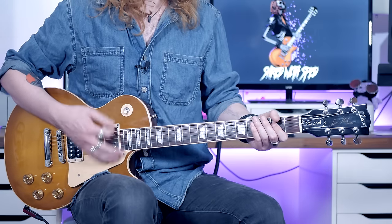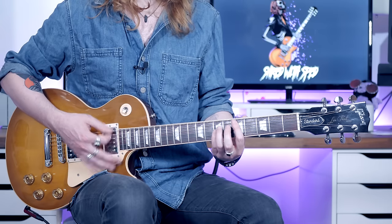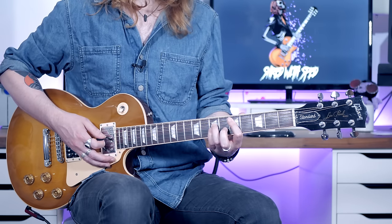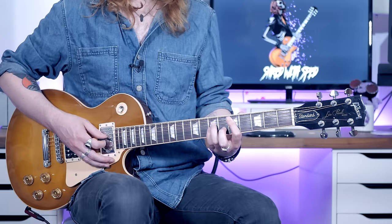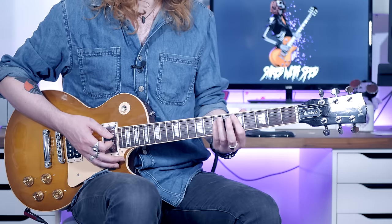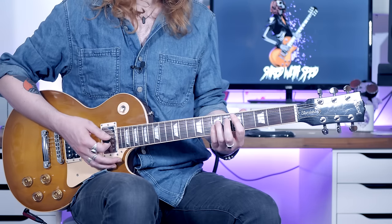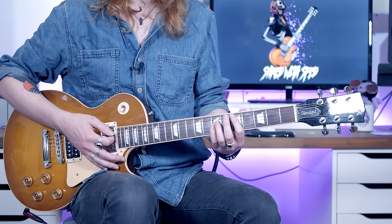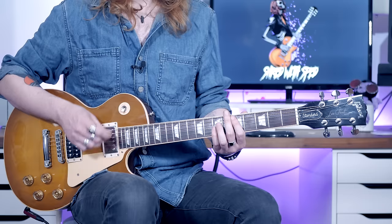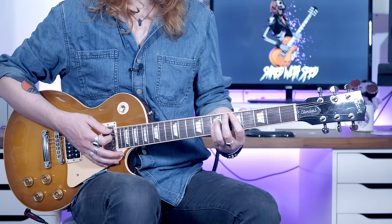So after you've done that A riff four times, you're going to come up to a D power chord, which is on the 5th fret of the A string. Index finger, and then 3rd and 4th fingers on the 7th fret of the D and the G. You'll see me bar that flat all the time with my 4th finger, because that's comfortable for me, but I'm going to show you with your 3rd and 4th fingers. So you're going to play that with a down stroke and let it ring out for a whole bar — 1, 2, 3, 4. When you get to the 1 of the next bar, quickly come in on the off beat with an up stroke.